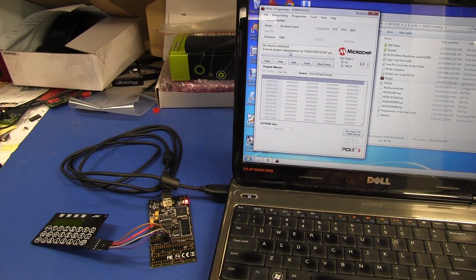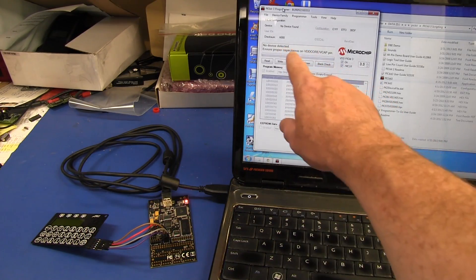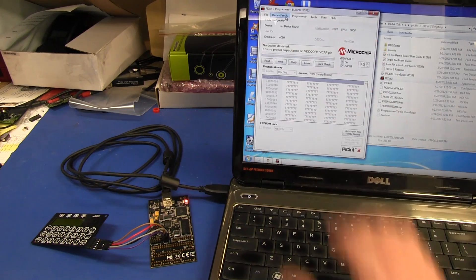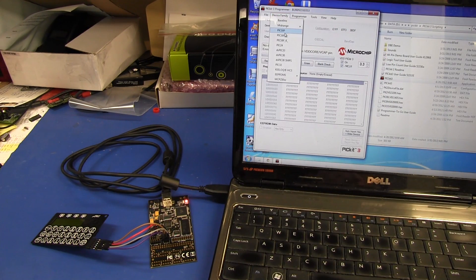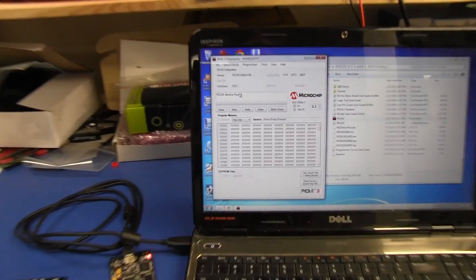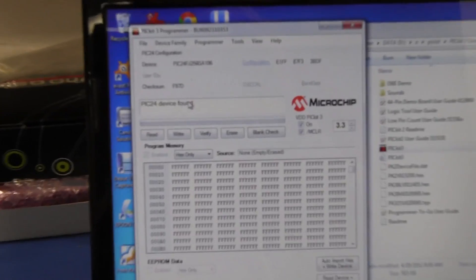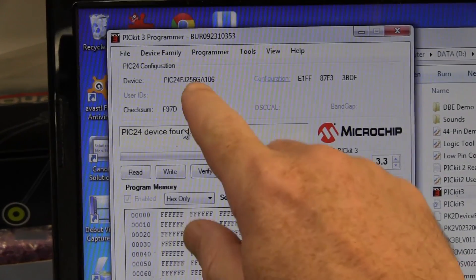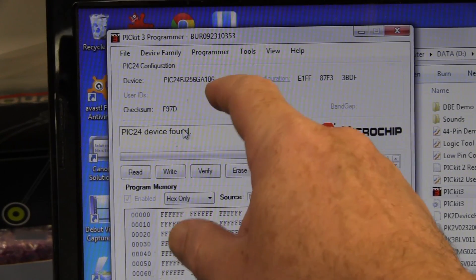Now let's give this thing a go. We've got it connected. No device detected yet because we haven't chosen our device family. But once we choose our device family — 24F — hopefully it should auto-read. Let's give it a go. And bingo! Look at that! Woohoo! We have a winner! PIC 24 device found. There it is — 24FJ256GA106.